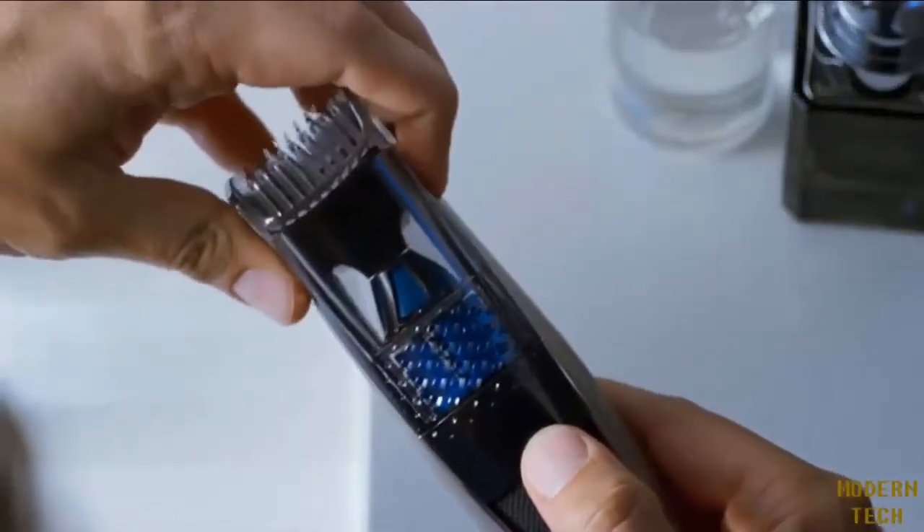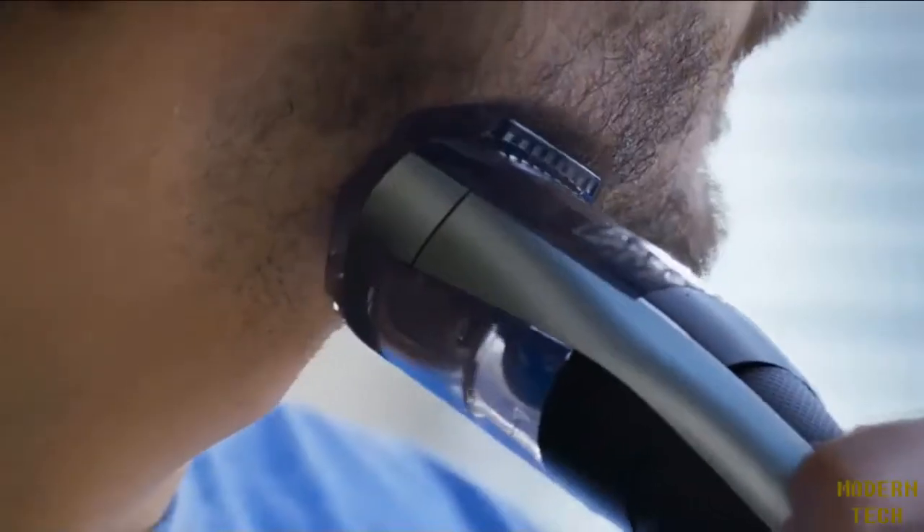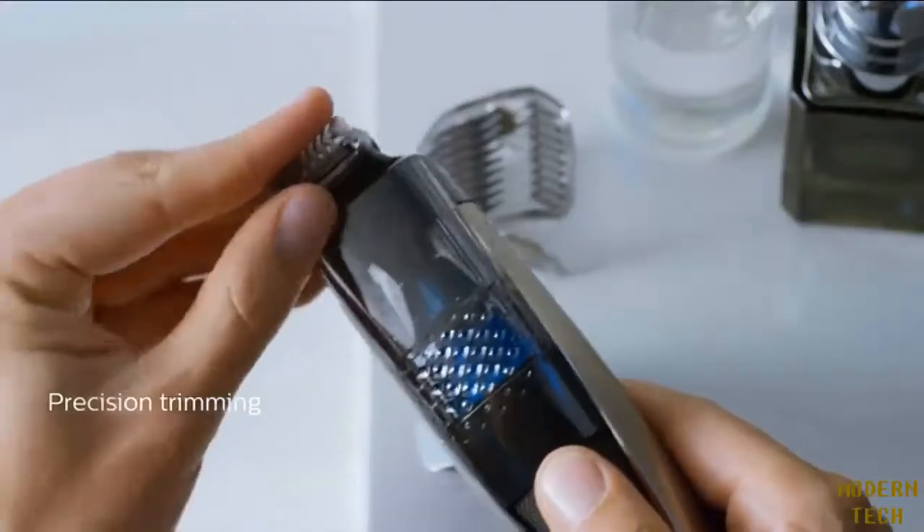One adjustable comb gives me the length I need to get a short beard look. It's easy to select my preference from 20 length settings ranging from 0.5 millimeters for short stubble to 10 millimeters for a full beard. When I'm done trimming, I can attach the precision trimmer and comb to neaten up my mustache.